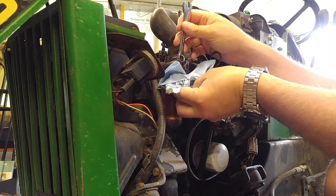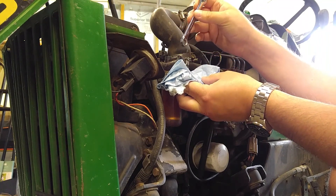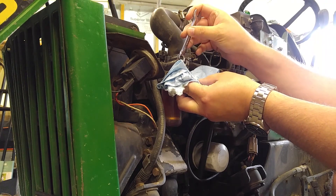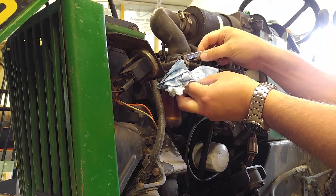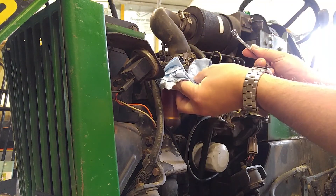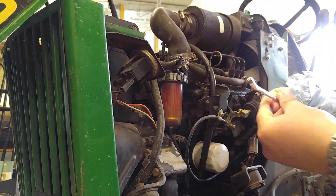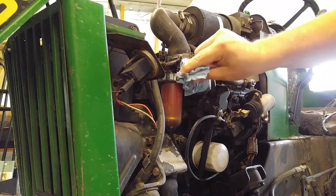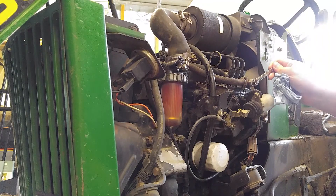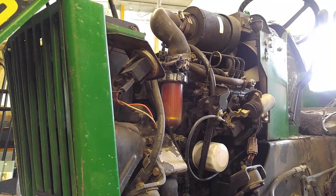I hold the rag there and wait for it to start bleeding out - oh, here it comes. Drip drip drip. The manual said to do it until it runs clear with no bubbles, and it seems to be doing just that. Now the reservoir vial is all full of diesel instead of air as it was before. There's another screw here - I don't think I have to bleed that one - but there is this one here that I'm going to bleed as well in case there's some air in here.